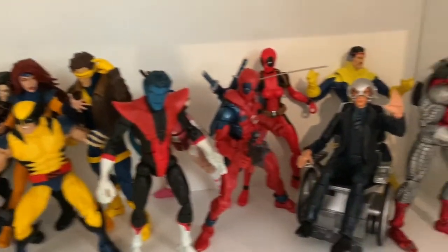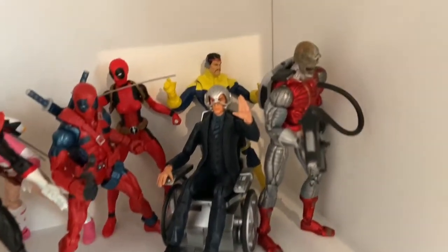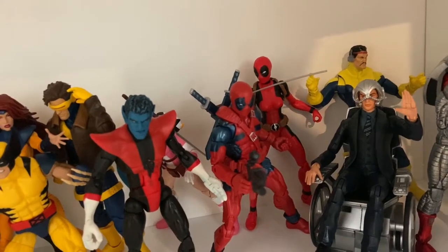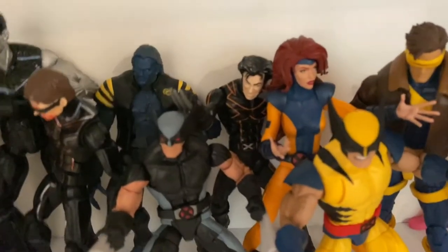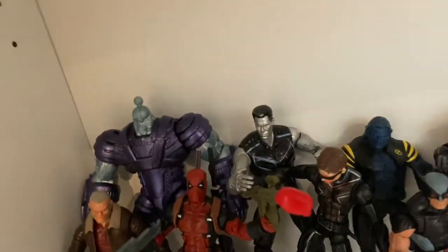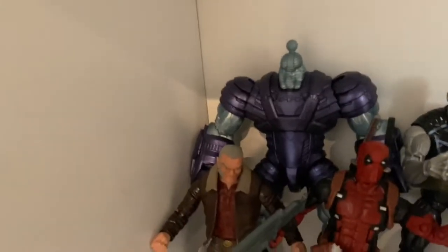On the X-Men shelf we've got the Toy Biz Deathlok, Toy Biz Professor X, forgot his name, Lady Deadpool, Deadpool the retro version, Gwenpool, Nightcrawler, Cyclops, Wolverine Classic, Jean Grey Classic, Toy Biz Wolverine, movie Colossus, movie Cyclops, Beast, X-Force Wolverine, Deadpool, Old Man Logan. This was a build-a-figure for a Captain Marvel wave but it looks a lot more like a Sentinel to me.